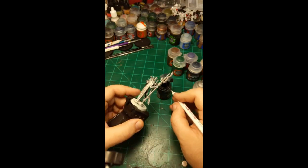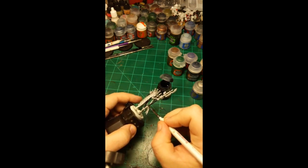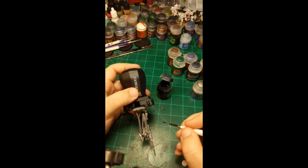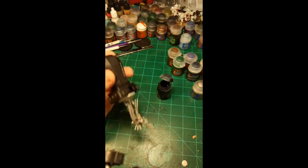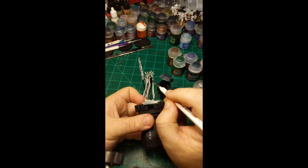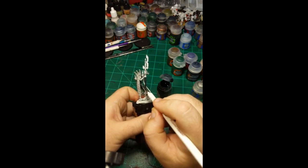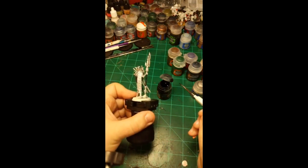I'm also going to do the handle of the weapon in this color, applied a little thicker so it doesn't look exactly like the other metallic areas. I feel like there's probably no living metal going on in the handle, so it can just look like a black metallic rod. The thinner application on other parts creates a difference in what things look like. I'll also go over these wires on the inside — they'll be green later, but if you do them black now and miss a spot with the green, it just looks like a bit of metal. It's all about shortcuts.